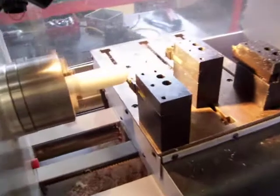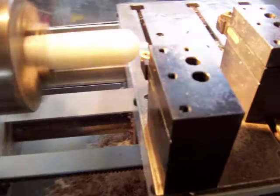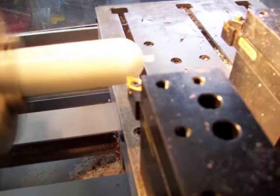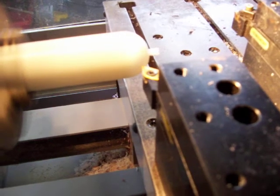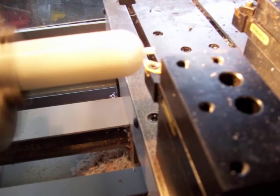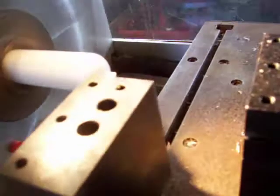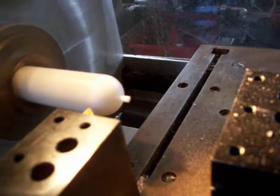Here we can see turning a dome and coming up to the finishing cut. It's been pre-cut so that we can actually see the action without all the swarf flying away.